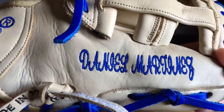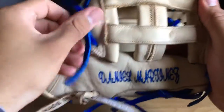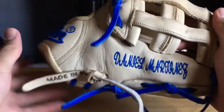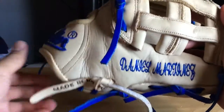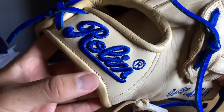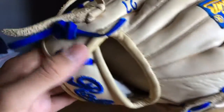You have a royal script right there — my name, Daniel Martinez — great. The royal is super vibrant as you can see. I'm glad I changed that; I had it originally black but I'm glad I changed it. You've got the matching royal 'Rolling' right there on the wrist, nice embroidery, good quality.